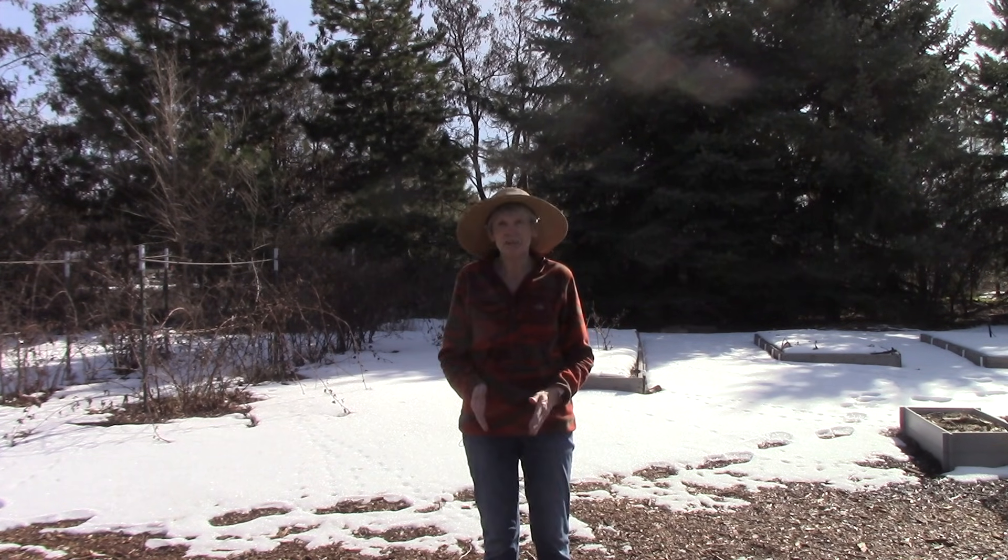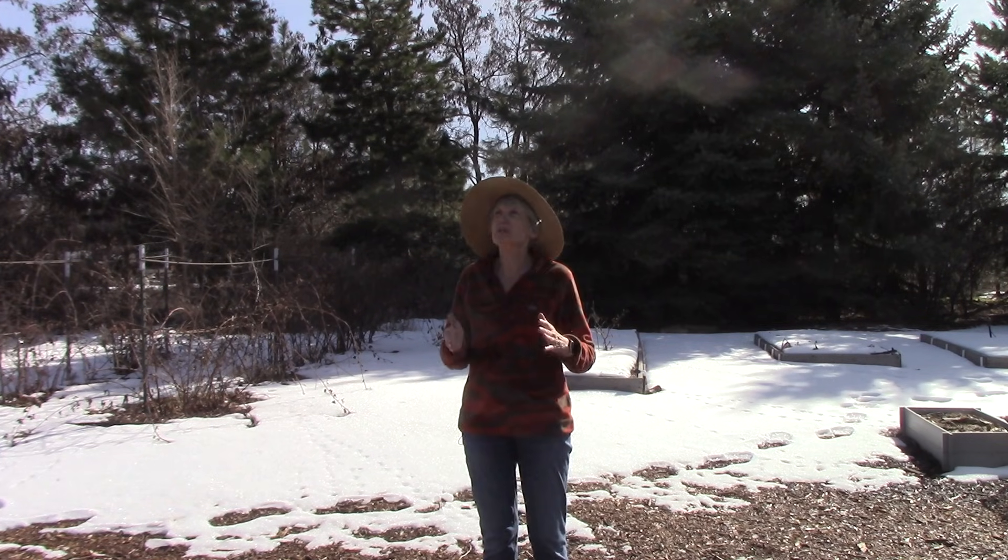Hi everybody, I'm Susan Mulvihill. I'm coming to you from Spokane, Washington on this beautiful, sunny, late winter's day. And I am so excited that we just have a few more days to wait until spring officially begins.